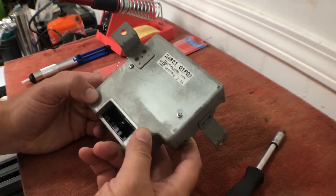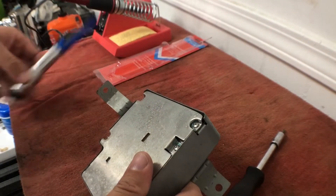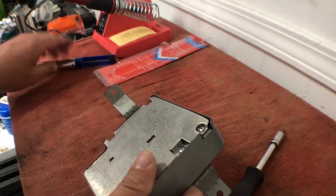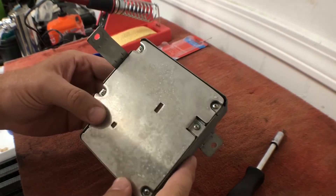We're going to try and do a quick little re-solder of this power supply for a digital dash. You'll need a soldering iron — a decent one. You can use a solder sucker or desoldering iron to remove some of the old solder if it's really bad. But what we're going to do is just try and clean this up, re-melt the solder, and not add any or take any away.